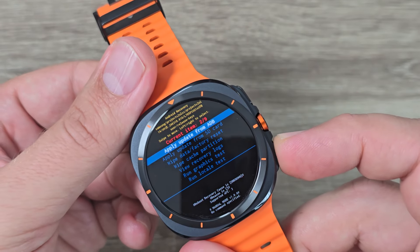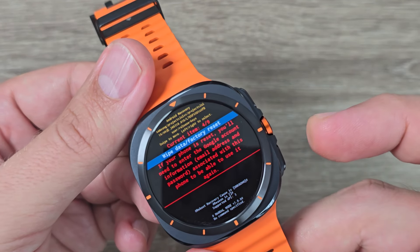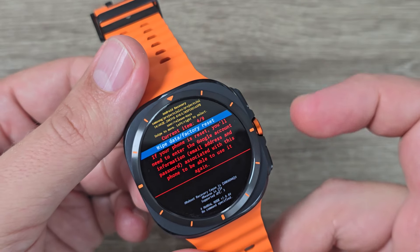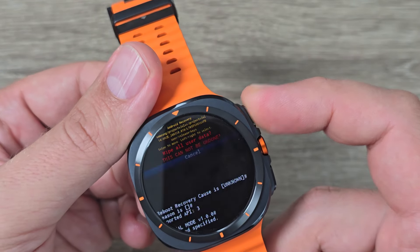Now with the back button you need to go to 'Wipe Data / Factory Reset'. Just press on the back button. And this is 'Wipe Data / Factory Reset'. To enter, press the home button.